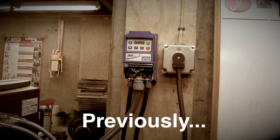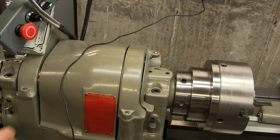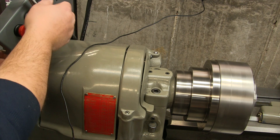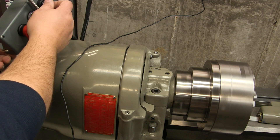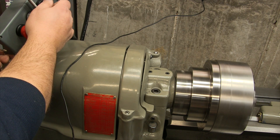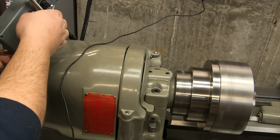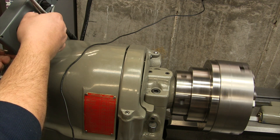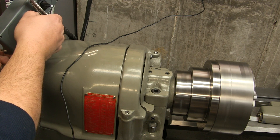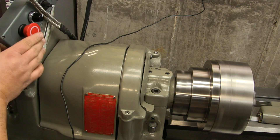Okay, we have power. Let's see if it works. That's forward. Reverse. I'm using the 10k pot to adjust the speed. And now it's on and we'll hit the emergency stop.